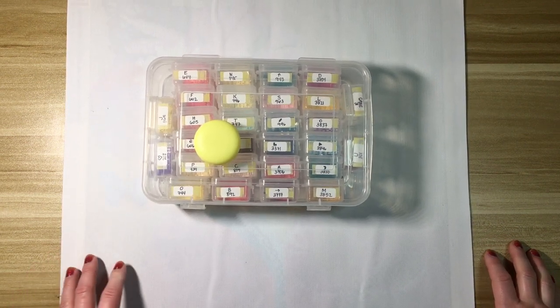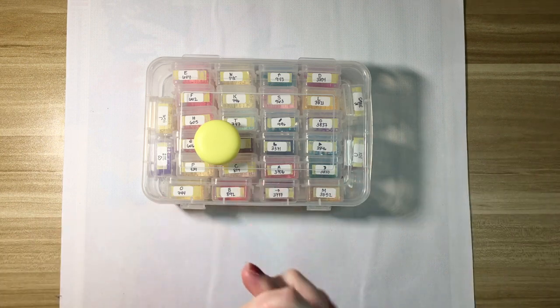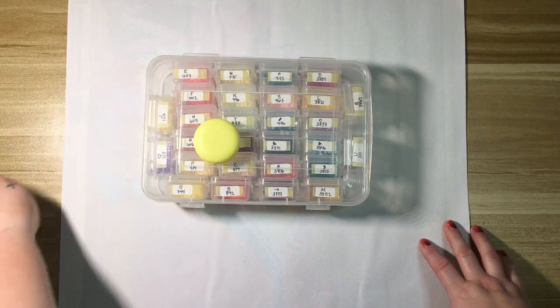Hi everyone, welcome back to my channel. Today I have a post review for you, which is my Sybil Art kit from Crafties.